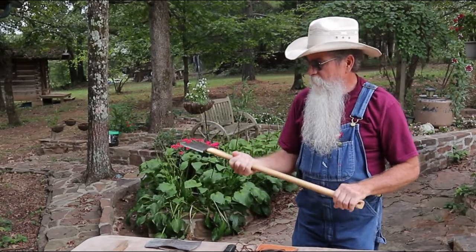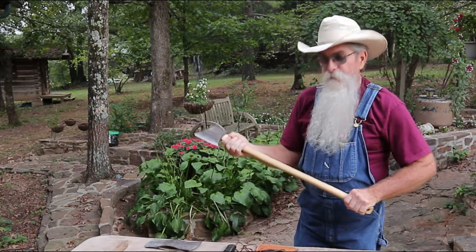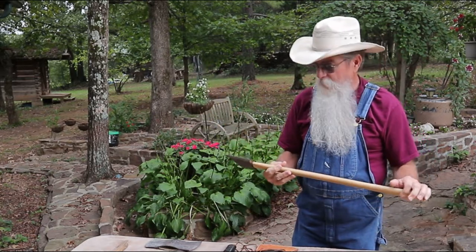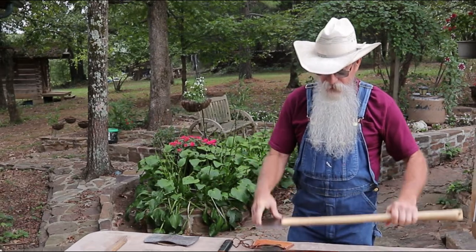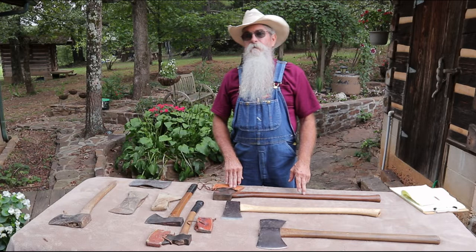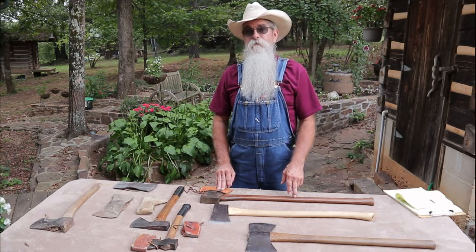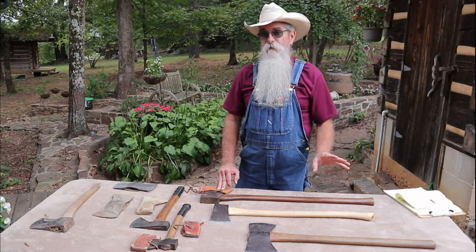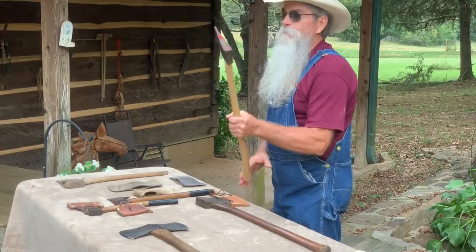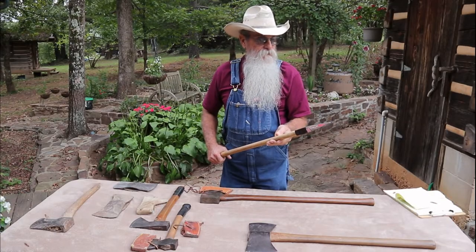There was one comment that said the curve of the handle gave it more thrust when you swung the axe into a tree or a log — it gave it more leverage. I thought that was a really good explanation and I appreciate him for that. You need to check out 'Old School with a Modern Twist' — he's a really interesting gentleman, he's in the process of building a forge, and I've always wanted to build a forge so I'm watching him closely. This little axe has done a lot of chopping.